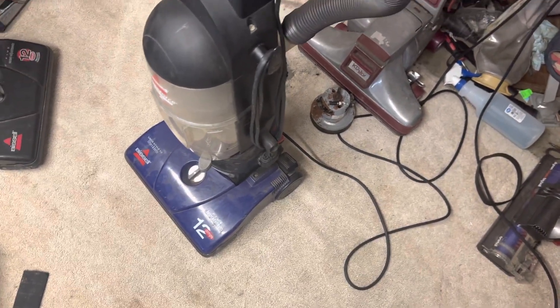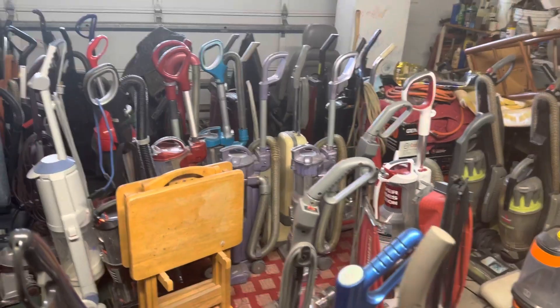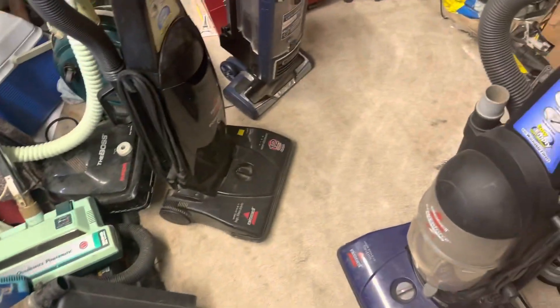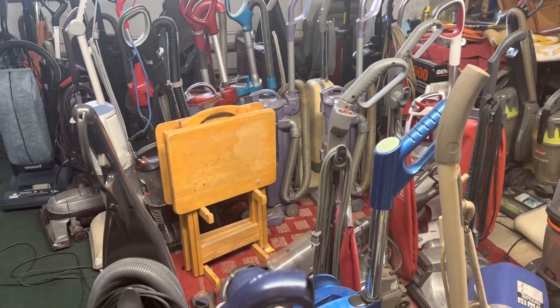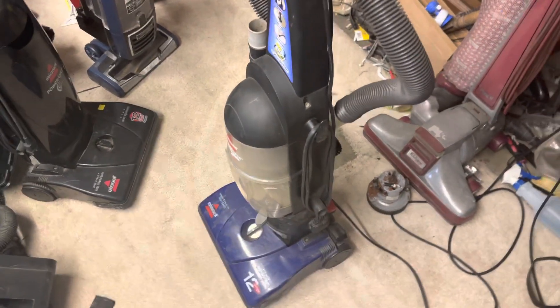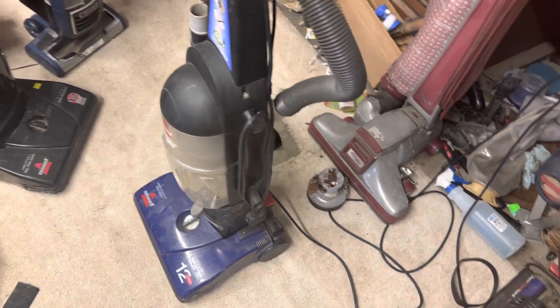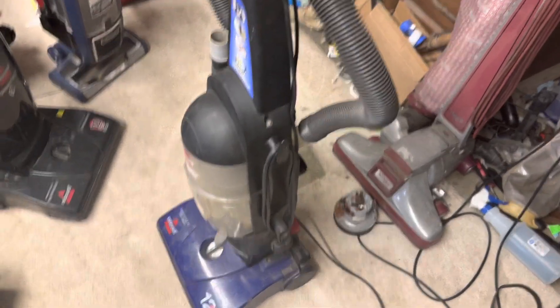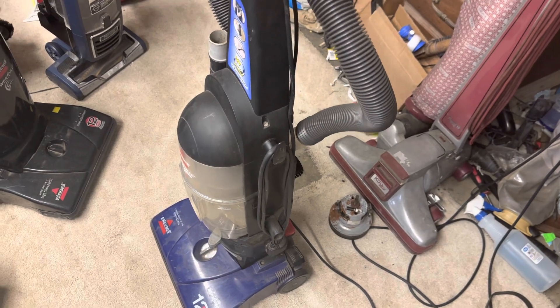I don't know how many others I'm gonna end up selling. I'll probably see about selling one of the Envy 22L's — I'm not sure, I really don't want to get rid of those, but I'm probably gonna have to. You can also become a patron — there are two levels and you can select from one of them. So yeah, until next time, bye y'all!